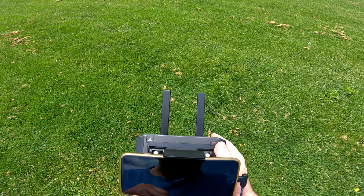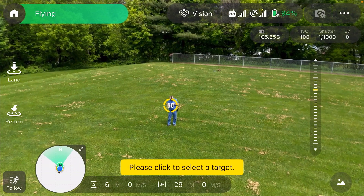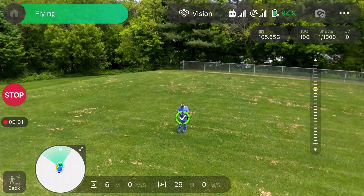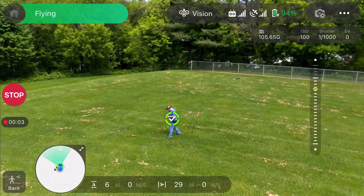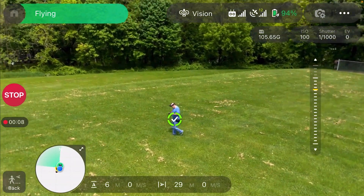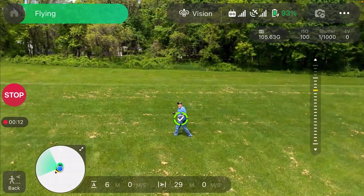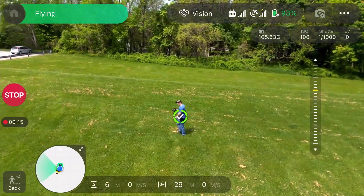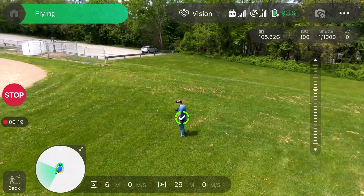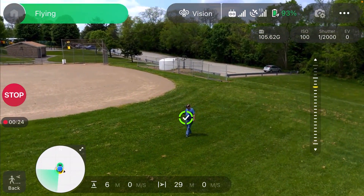Omni Follow — I have no idea what that means. Okay, it works. Yeah, I'm not a real big follow-me guy. If I want to do that kind of stuff I'll fire up the Skydio. That's the best in the business — these other ones are just, you know, but hey, it works.